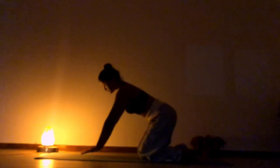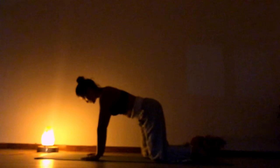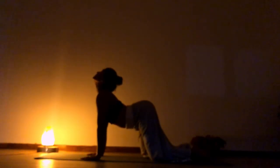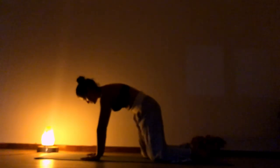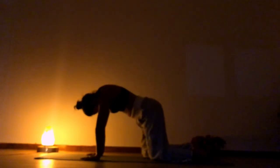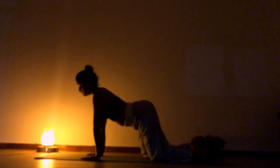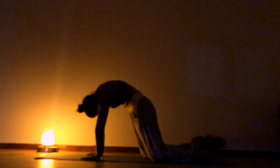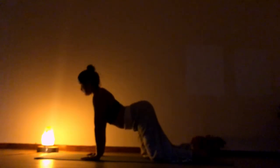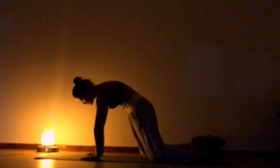Slowly lift your body. Go to tabletop position and do our cat and cow. As you inhale, drop your belly, chin pointing up to the ceiling. And as you exhale, round your back, chin to chest. Cat and cow is the most trusted way to start your practice — the best way to energize your body, warm your body, and give that spine some more movement.